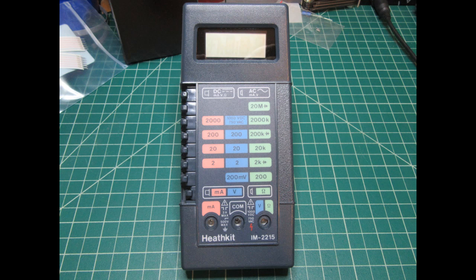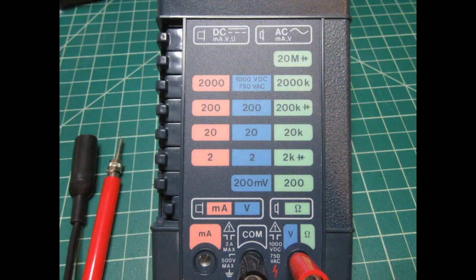Because of the intermittent operation of the switches, it would have been frustrating to shoot a continuous video while futzing with them. So instead I took still photos of each reading and will present them as a narrated slideshow. I'll start with several resistance measurements to demonstrate functionality and accuracy. I should note I have not recalibrated this meter — it seemed close enough already.